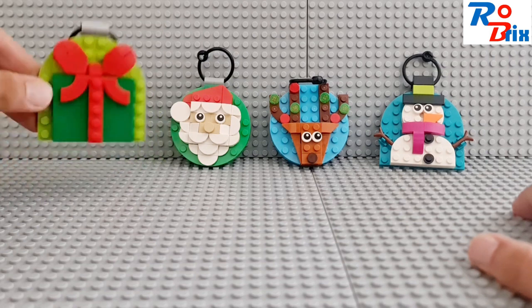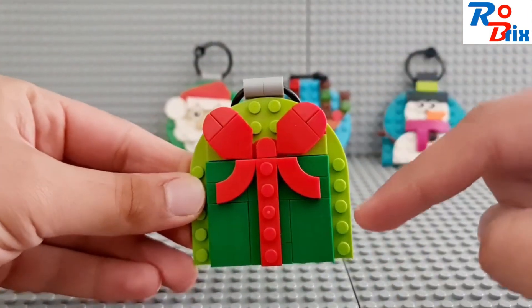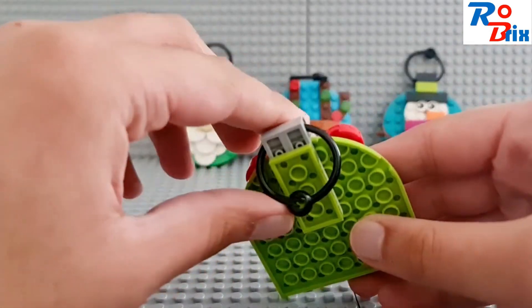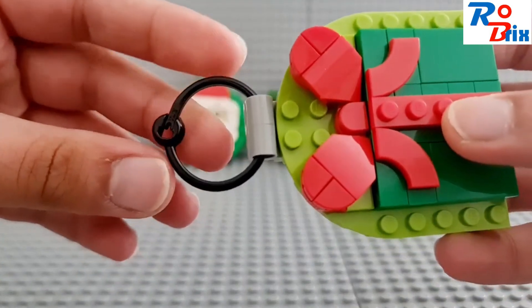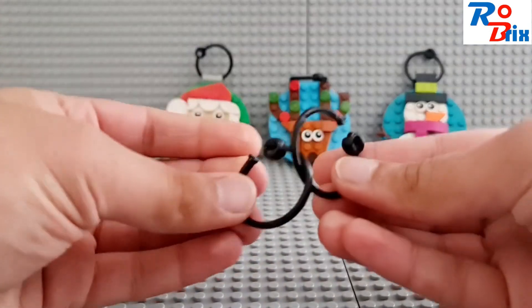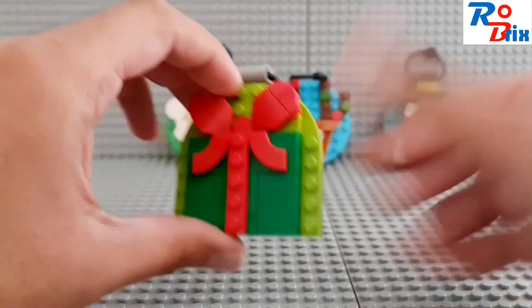The first one is a Christmas present wrapped up, and I like the colours they've used — the red and the green, both festive colours, and it looks really good. There's a look at the back which has this ring element, which I don't believe is a new part, but it works well here. LEGO actually gives you two spares, which is very nice of them. That's the present, which looks really cool.